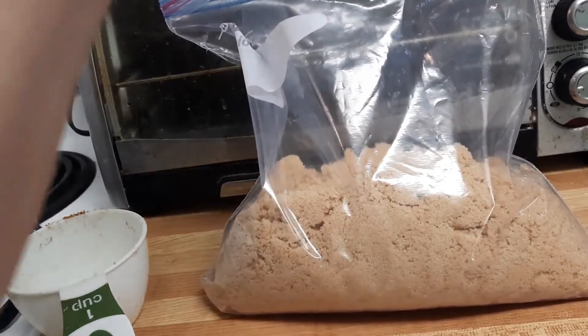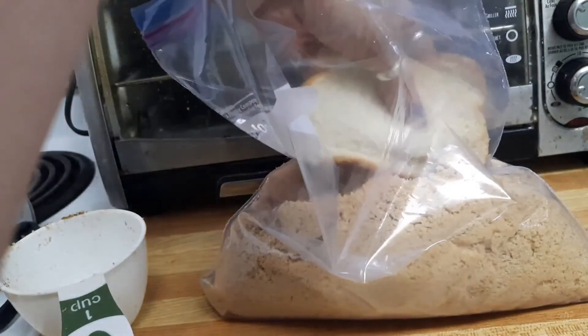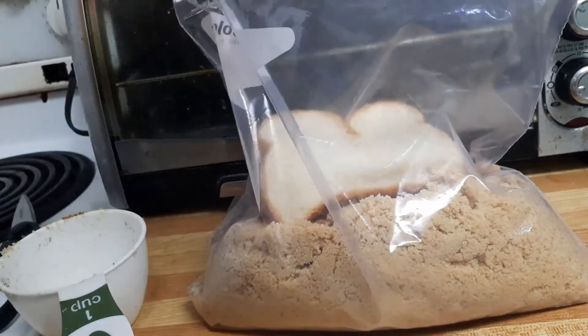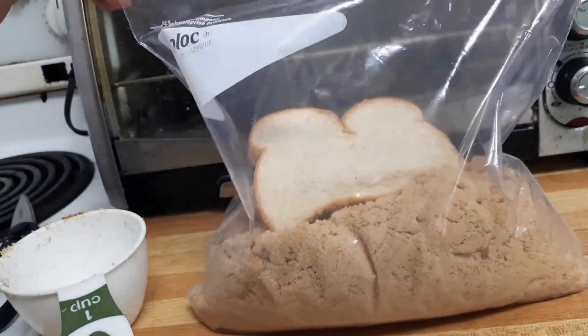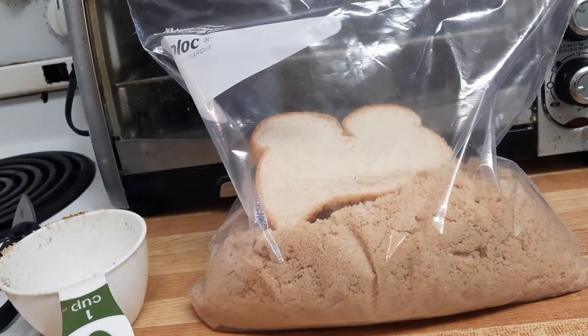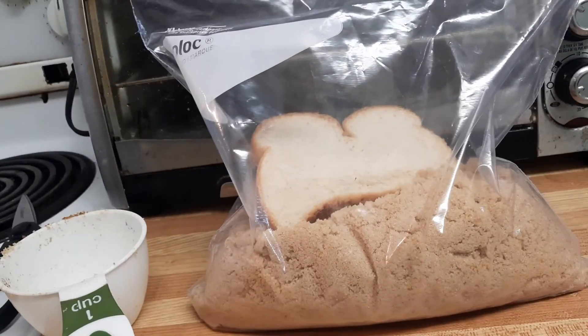A trick to keeping your brown sugar from hardening: put a slice of bread in, then seal it up. Replace the bread about once a month and your sugar will be nice and soft. If your sugar does harden, just put it in the microwave with a glass of water for a few minutes and it'll soften.